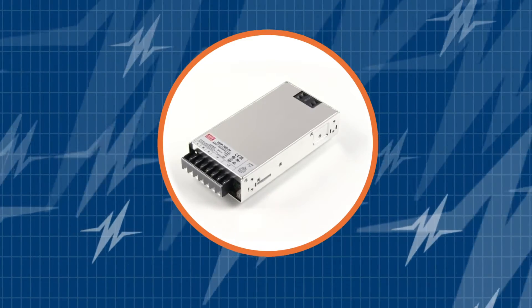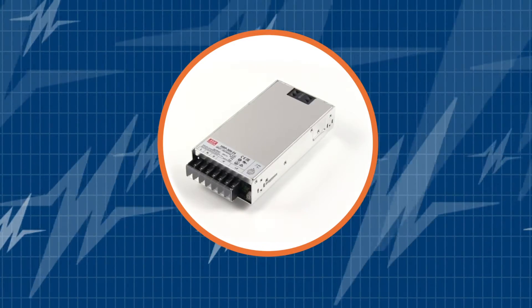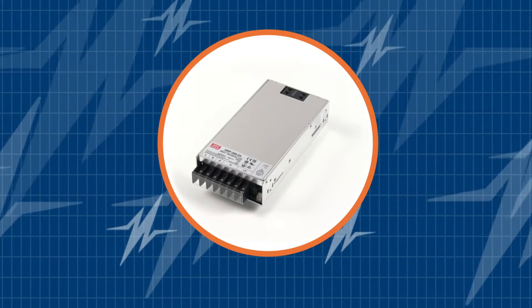Before we begin, don't forget to subscribe to our channel. You don't want to miss out on all the newest power supply solutions.